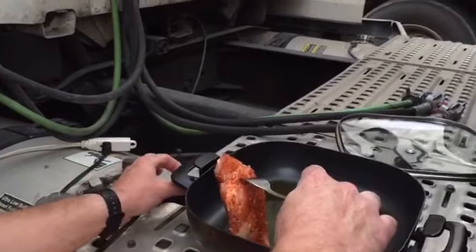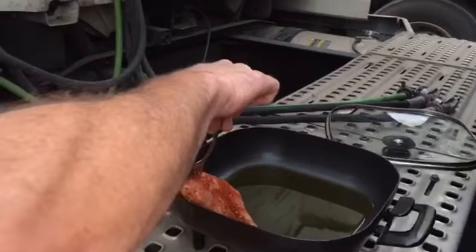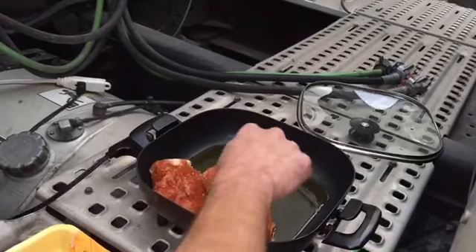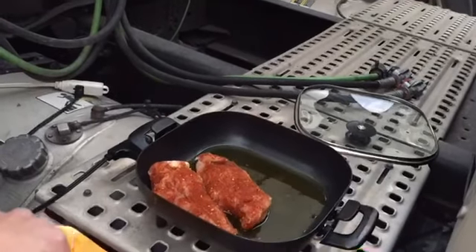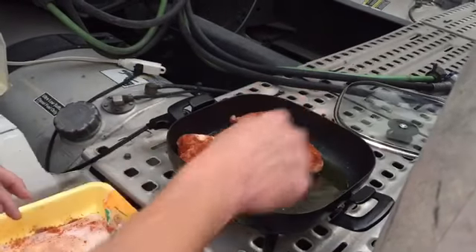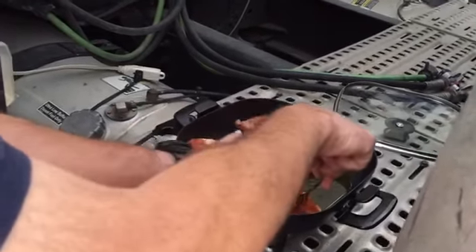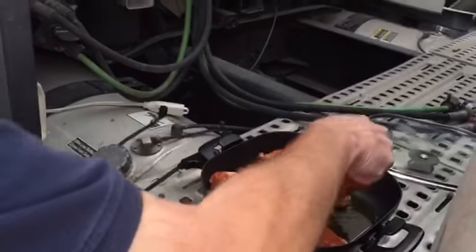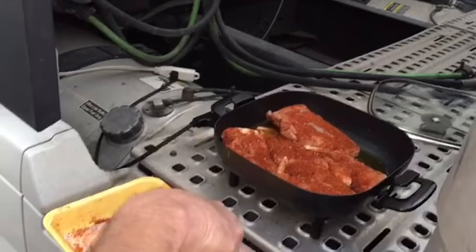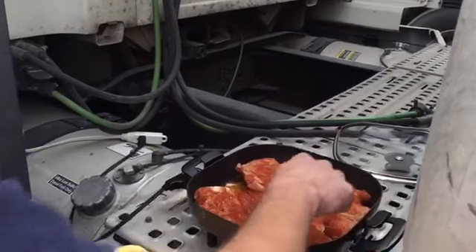I've got the pan pretty warm. Turn it up to 350 and we're just gonna go ahead and start laying these in here. I think there's six in here — I'm hoping we can get all six in here and not have to worry about cooking anymore later. We'll cook these up, put some in the refrigerator, put some in the freezer, and then we don't have to worry about it anymore. There we go. I think that's gonna work just fine.